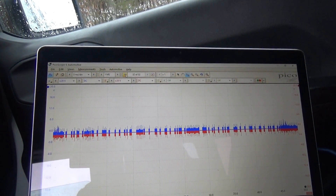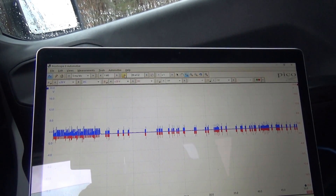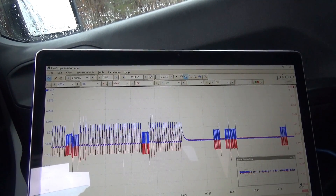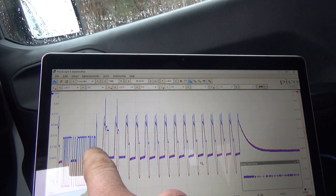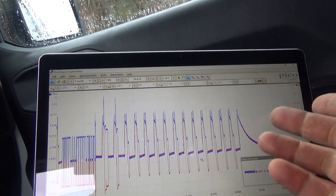We're seeing some stuff that's kind of weird. There are some packets in here — right there — look at that. That's good, that's bad. Let's save this — it's getting just corrupted.